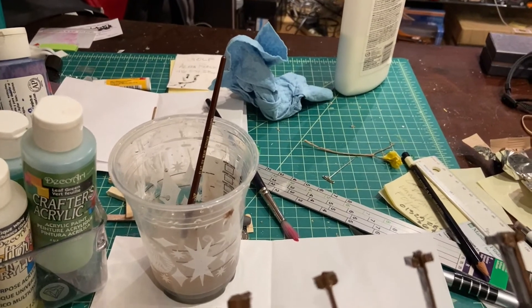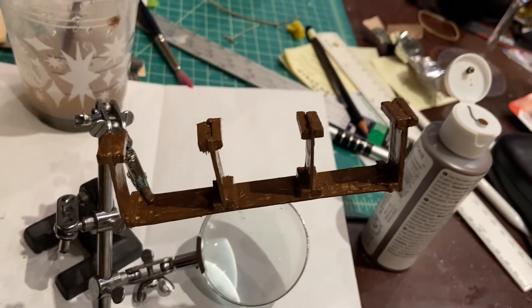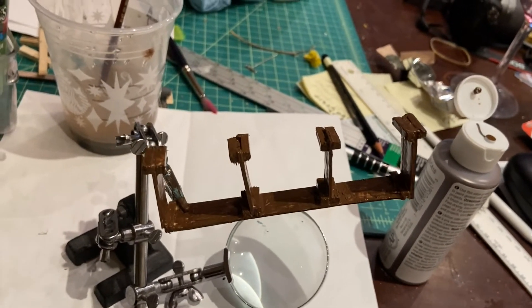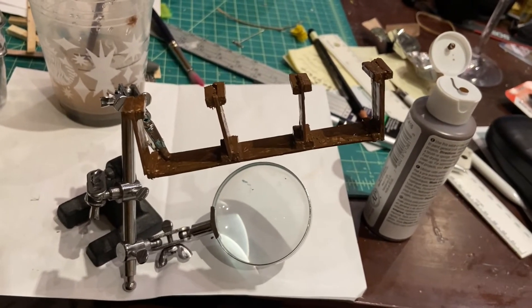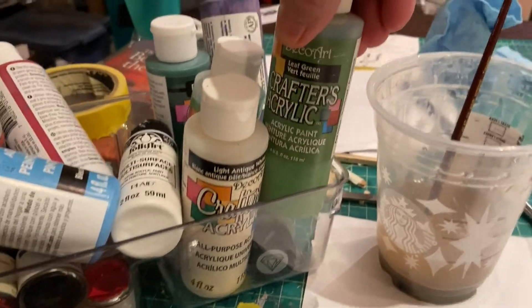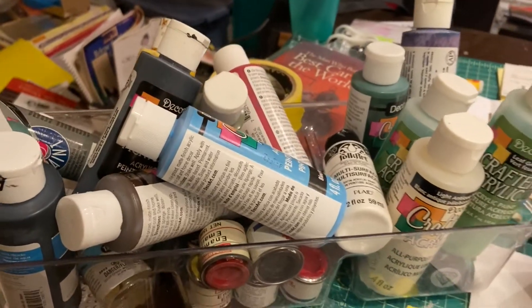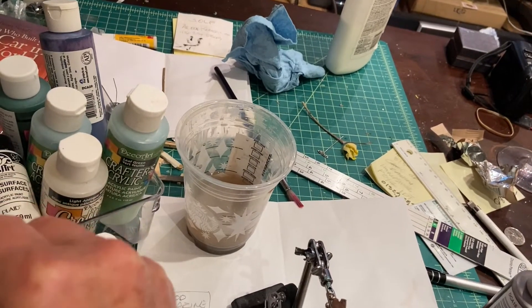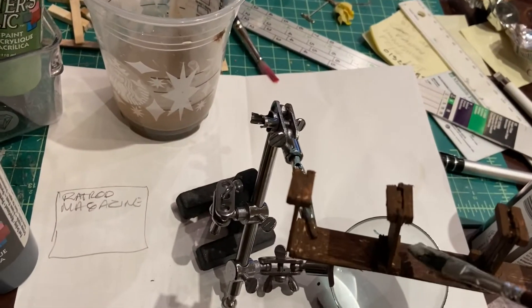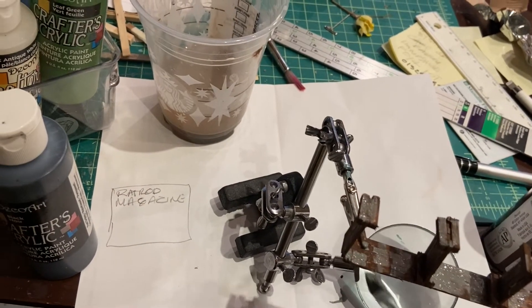So that's the first coat complete with the brown, and we'll let that dry and soak in. Then we'll either give it another coat of brown or just go straight into the black and build it up from there. These are just ordinary acrylics — Crafters acrylic — which I found at the local dollar store. So I think the brown coat is dry, and what I'm going to do is just add a bit of grey to it, and then I'll go back in with the black.